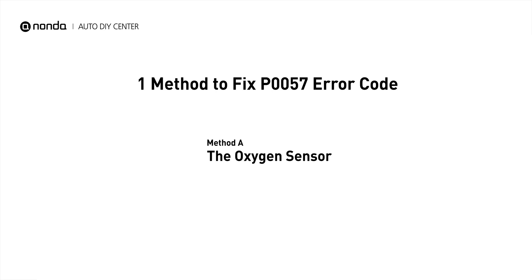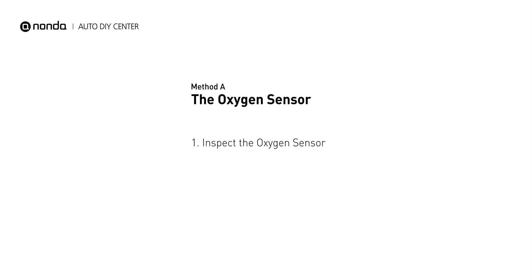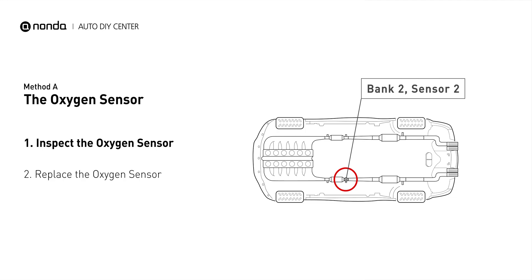Here is a simple DIY method you can try to solve this problem: Method A, the oxygen sensor. This oxygen sensor is located right after the catalytic converter. Bank 2 is on the side with the cylinder number 2, and sensor number 2 is usually the downstream oxygen sensor behind the converter.